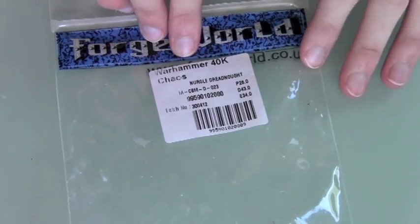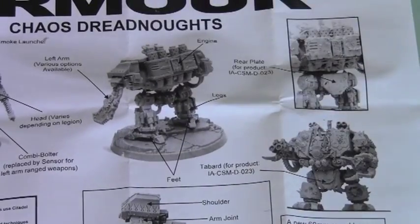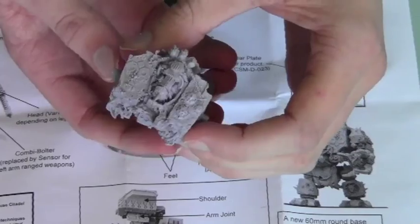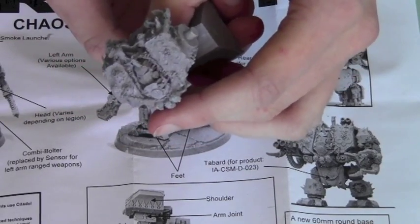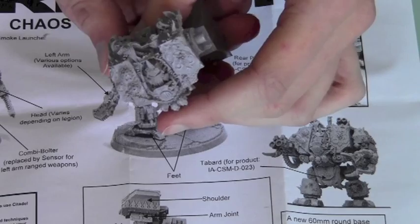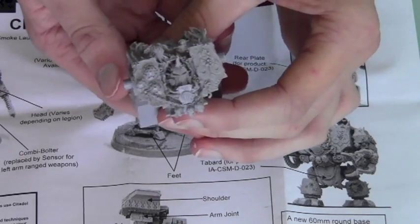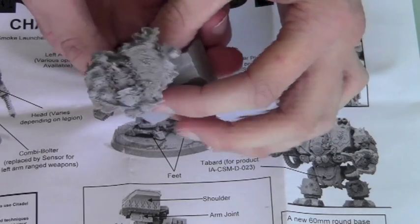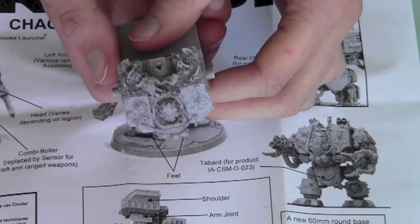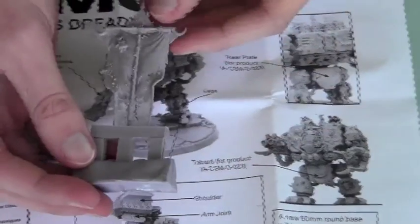In the main bag with the actual Dreadnought itself we get the instructions on how to make it. The most important part is the actual body of the Dreadnought and it's got absolutely excellent molding. It is resin — like Finecast but very different from Finecast. The molding is absolutely excellent, there are no mistakes, no bubbles, very little flash, and it's really excellent resin with really nice detail.